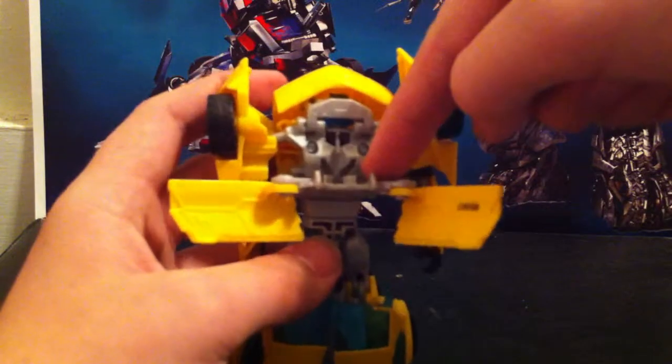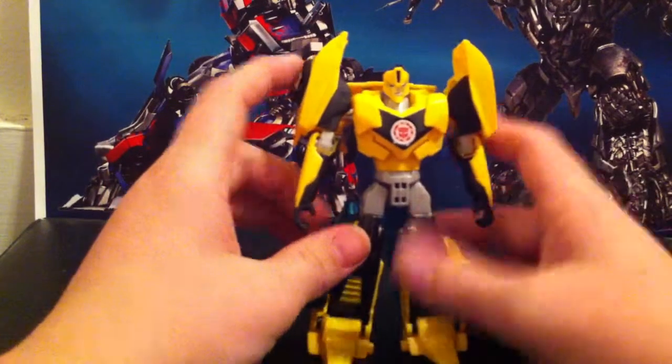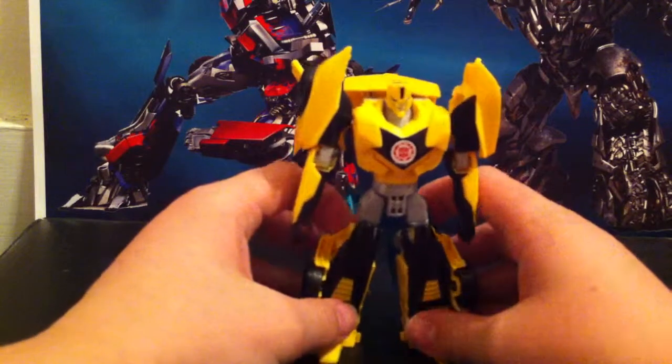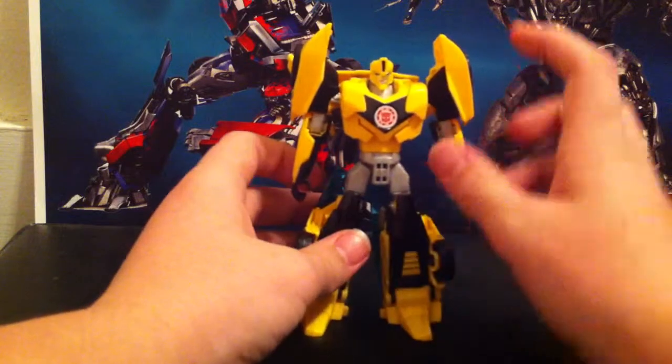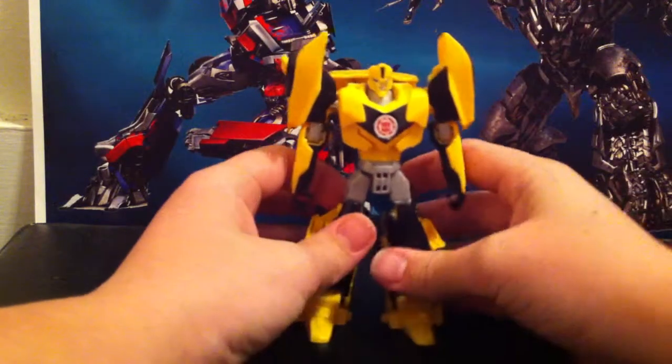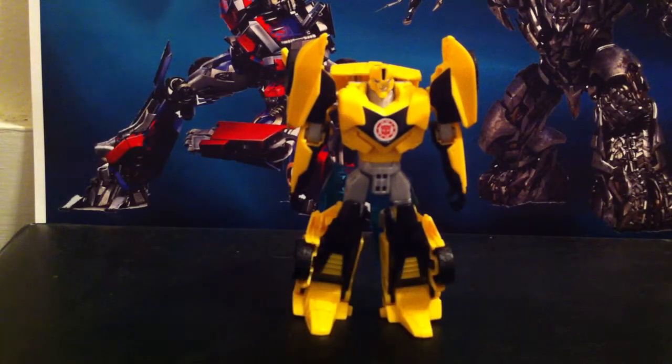Take this, flip it all the way back, then flip it down like that. Take these two and plug them in there, and then do all of that — and here is Warrior Class Bumblebee. He doesn't want to stand, he's so warrior-like. Come on — there he is, Warrior Class Bumblebee in his robot mode.